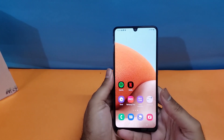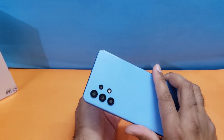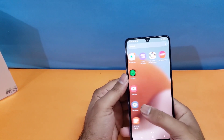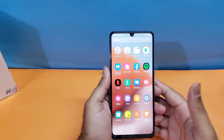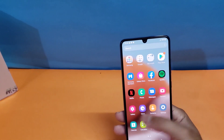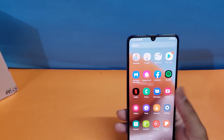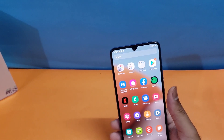These are the two methods available for taking screenshots on the Galaxy A32, or any device supported by One UI 3.1. Let me know your thoughts in the comments below — what is your opinion about this device? Do consider subscribing to my channel for more amazing content. Thanks for watching. Peace!